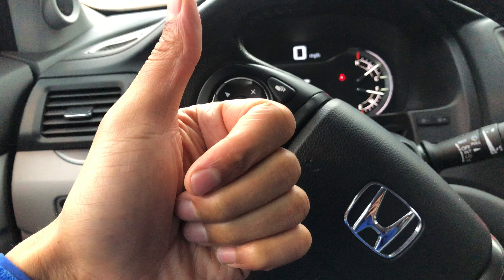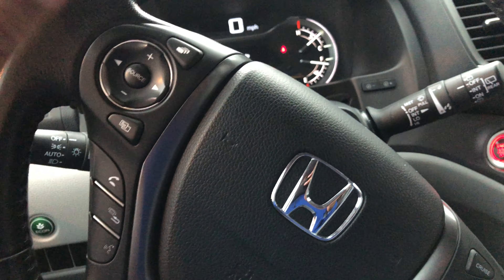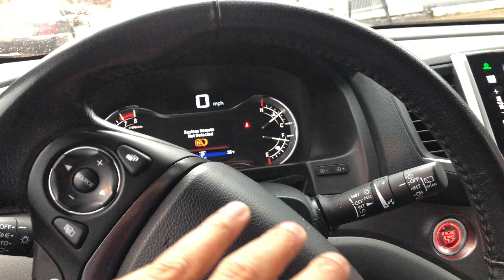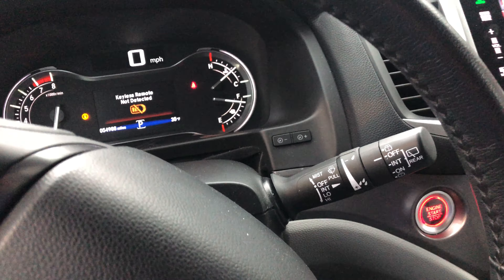Give me a thumbs up. Thanks a lot for watching. Today I have a 2017 Honda Pilot, and today I'm going to show you how to brighten and dim the instrument panel up there where all the gauges are located.